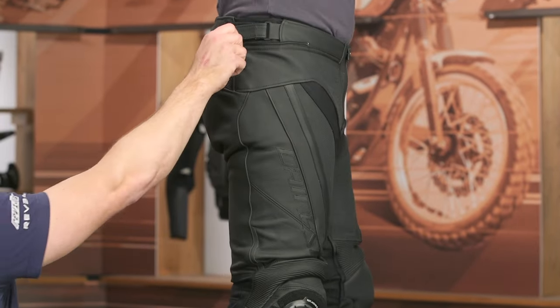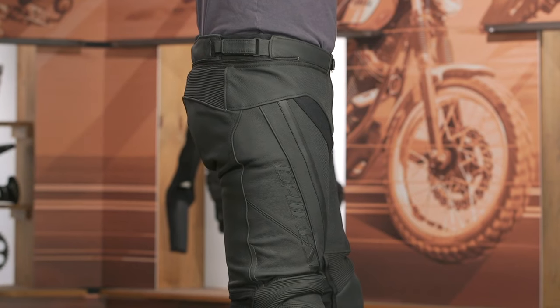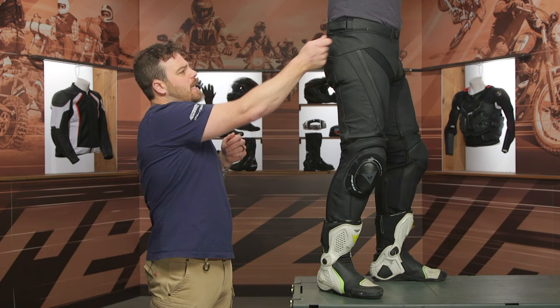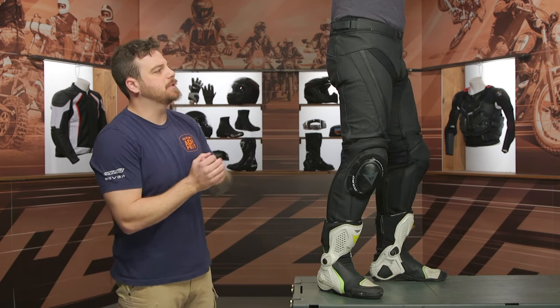Up at the waistline, you do have a Velcro adjuster with a soft elastic behind it. I like the addition of that soft stretch elastic — it reduces bulking if you do have to cinch it down, which we had to with Spurgeon here. It reduces that bulk so you're not getting any bulky material in that full tuck position.